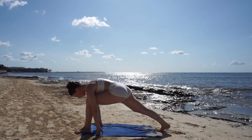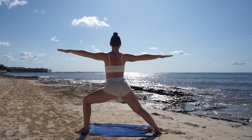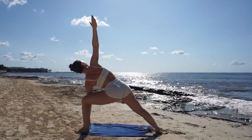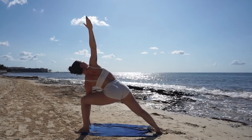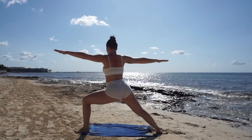Let your breath guide you to the present as you feel your muscles melt. Now make your way to warrior two — be careful not to fall, make sure you're stable. With your hands front and back, place your left hand down towards the floor and stretch your right arm high for an extended triangle.